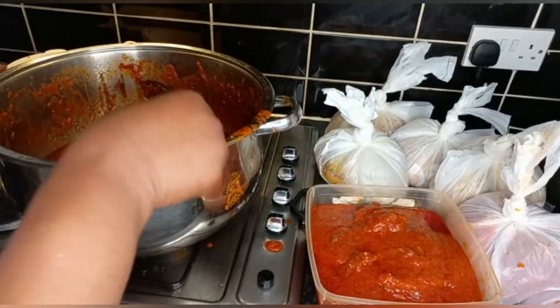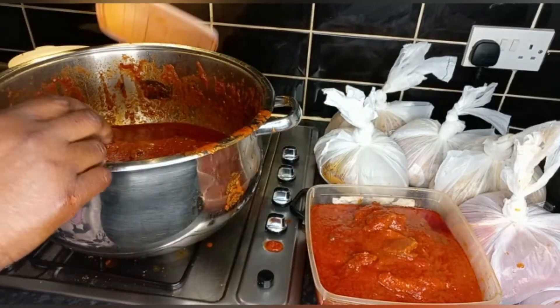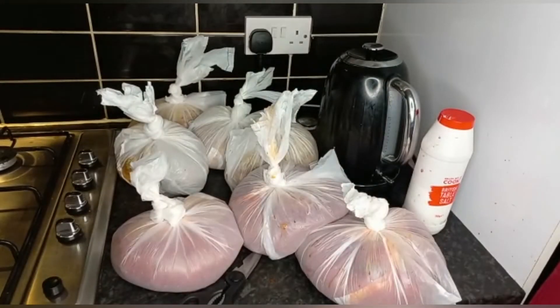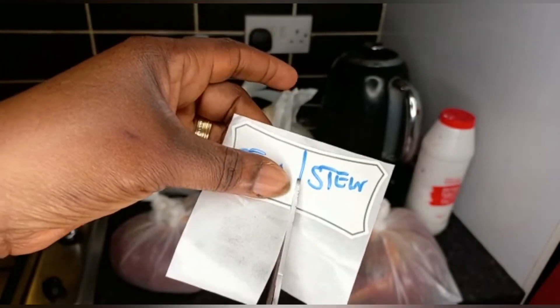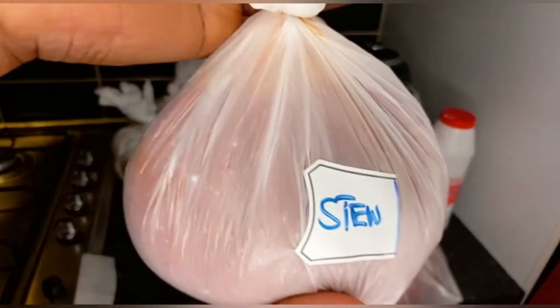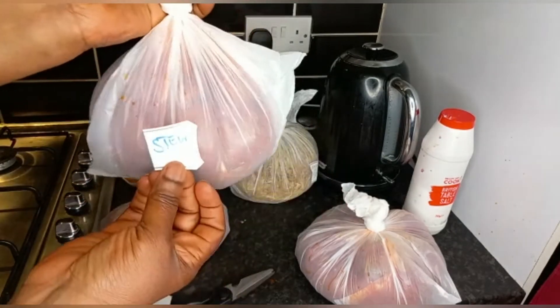So this is how I preserve my food. I write 'stew' on the label, then cut it with scissors so you don't waste the sticker — cut it into two and place it on the bag. When you pick it from the freezer it is very easy. When you need stew you pick stew, when you need soup you pick the soup of your choice.